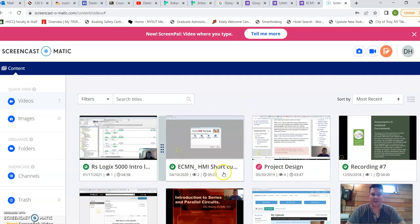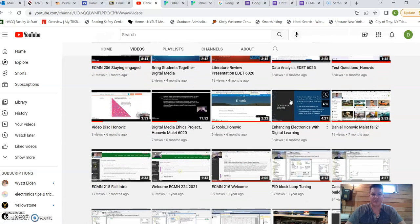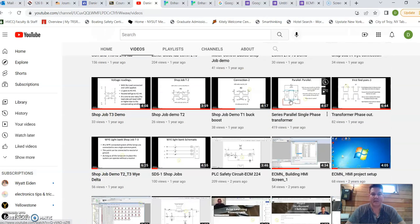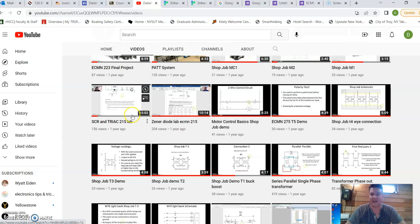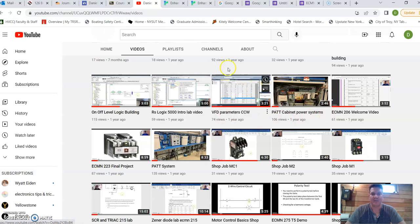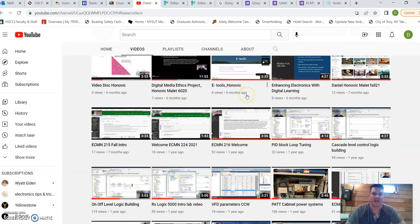In Screencast-O-Matic, which I'm using right now, I have a lot of experience creating videos, as you can see here. Those videos I more often than not create and put into my video library, which is on my YouTube channel. You can see I have over 50 to 60 videos that tie into my classroom, covering everything from PLC stuff, transformers, motor controls, diodes, SCRs and triacs — all the semiconductor content I start off with. I've even made introductory videos so students have a better understanding of what the online portion of the course is meant to do and help them with.